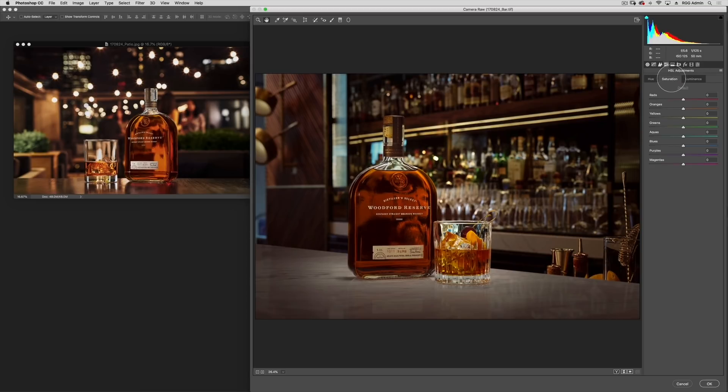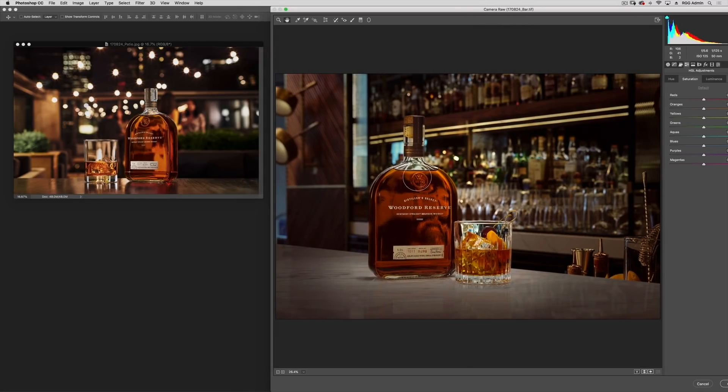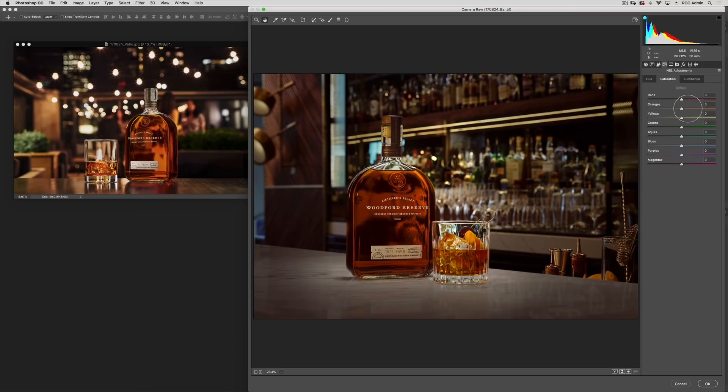Now I'm going to move into my HSL Adjustments. The sort of wildcard hue in this image looks to be the blues. I don't really see any blues in our target, so eliminating those will get us a little bit closer to a good family. Maybe I can shift these blues into a warmer hue — they're going purple, and it doesn't really look like it's able to push them that far around the color wheel. So in that case, I'm just going to desaturate those. That's an improvement — it gets them out of the way.